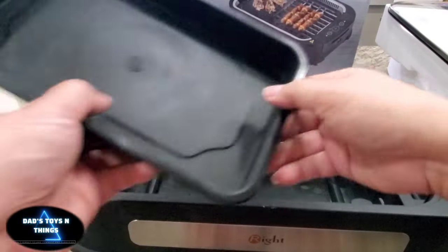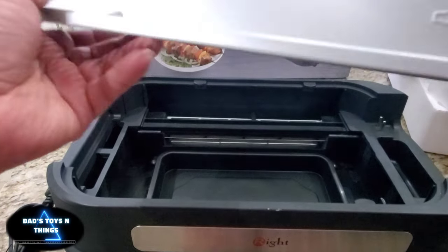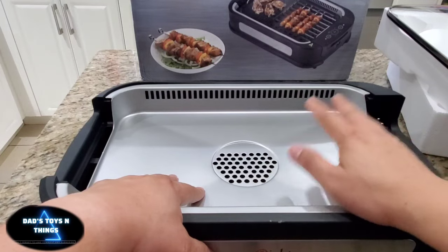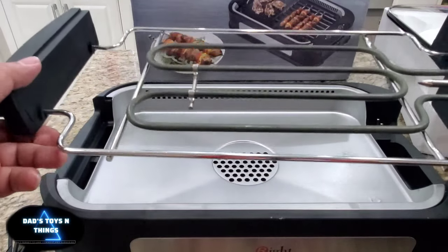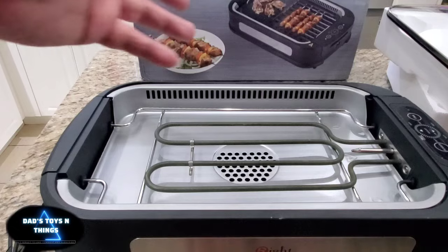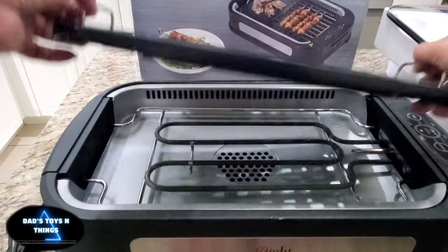You can see the fan back there. This one goes underneath, and this thing goes in here. You can see the holes — whatever mess, whatever grease falls down underneath. The heating element goes here. There you go — fits like a glove. And there's your actual grill.